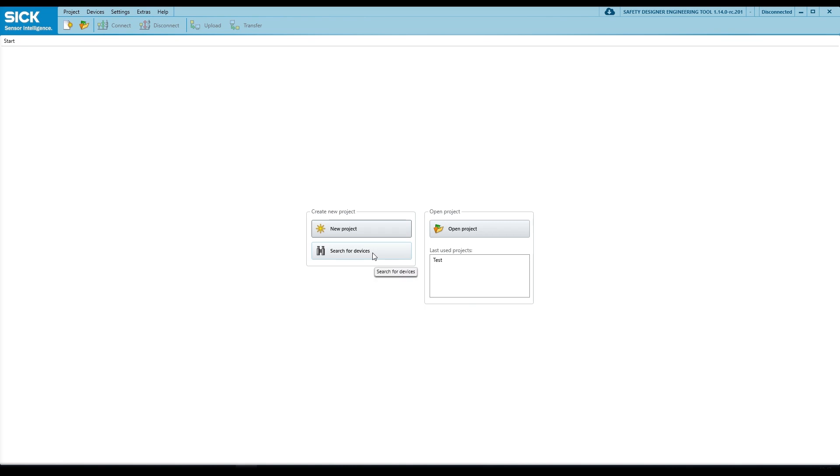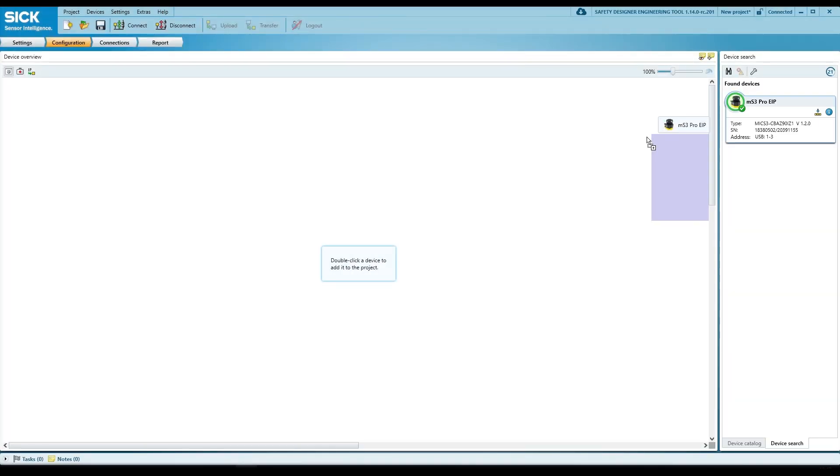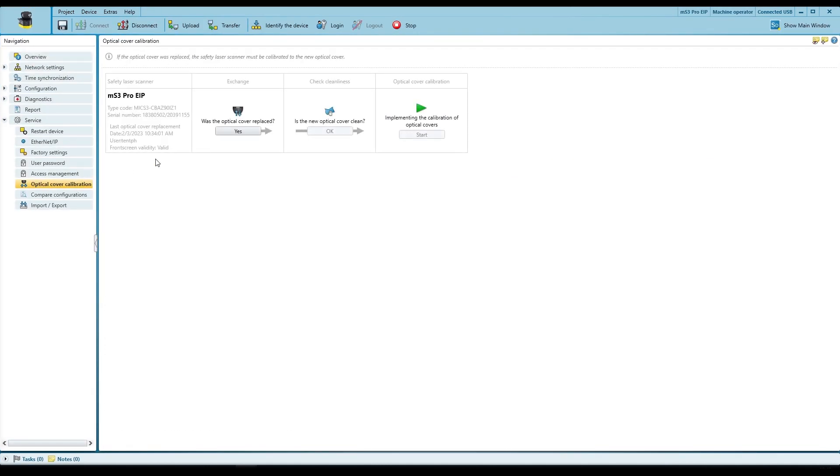To calibrate the optics cover, connect the device to a power supply and the Safety Designer. Scan for the device and add the scanner to the project. Open the configuration window and navigate to tab Service and then Screen Calibration. Follow the steps shown in the software.